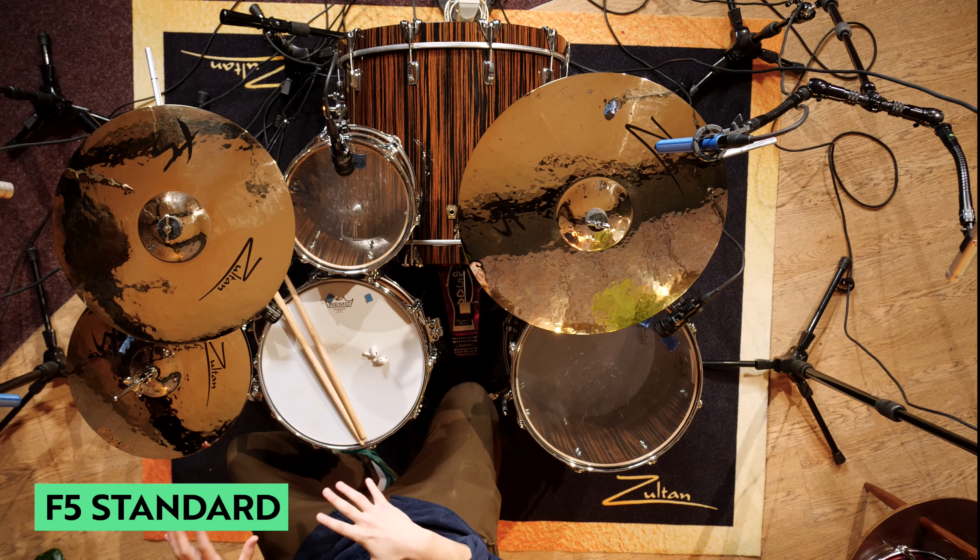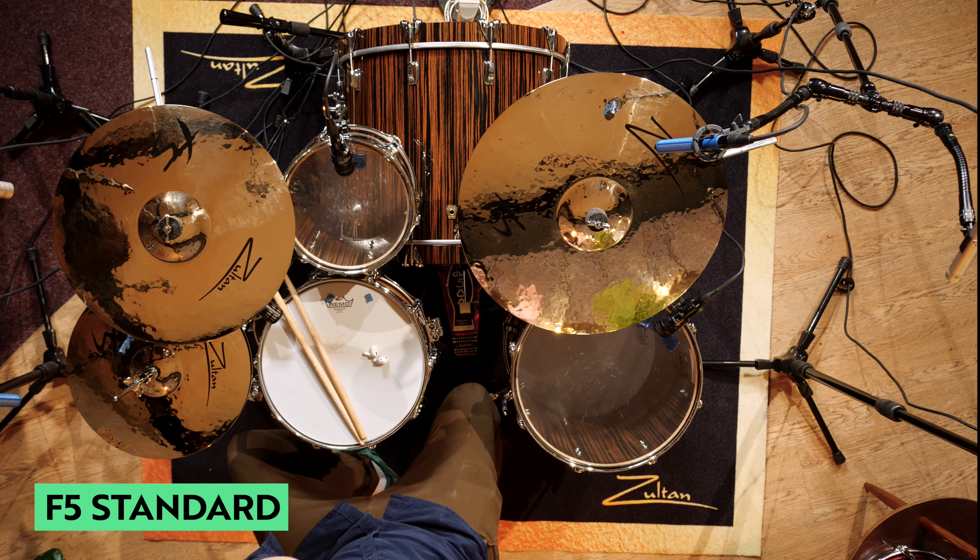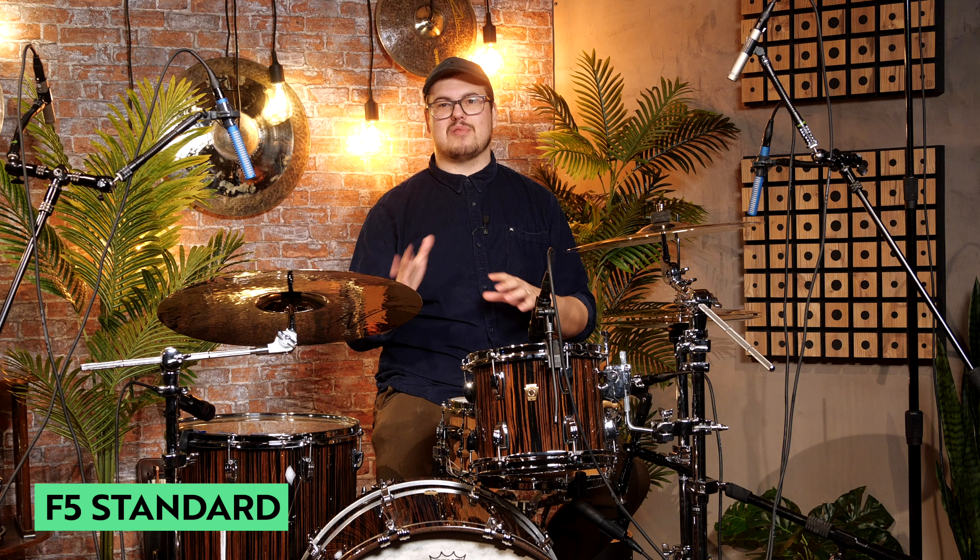This cymbal set is the F5 Standard Series. In this set, you get 14-inch hi-hats, a 16-inch crash cymbal, and a 20-inch ride. Now, if you're a metal player — heavy metal, speed metal, thrash metal — these cymbals are going to be your absolute bread and butter.